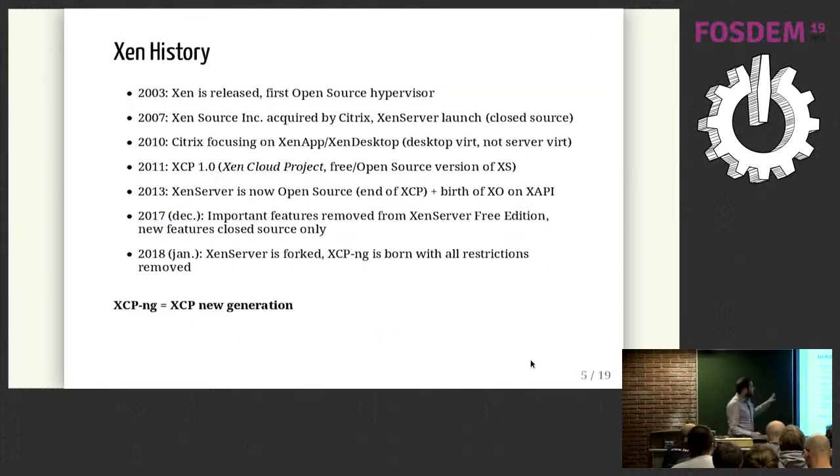A bit of history for people who don't know the details: Xen is not new. It was the first open source hypervisor, released back in 2003. Citrix then acquired the company doing Xen, called XenSource, and decided to launch something called XenServer, which is basically a virtualization platform. It was closed source at the time.